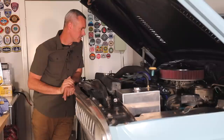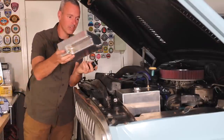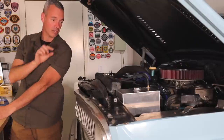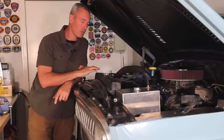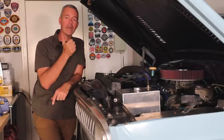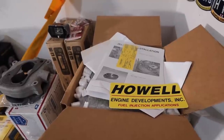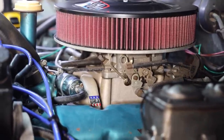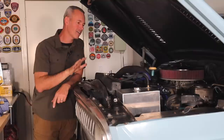The windshield washer doesn't work — I bought a whole new washer box and pump, but I can't get power to the pump yet. I also have a Howell fuel injection system in a box ready to install. Fuel injection will make it nicer off-road, idle better, and improve fuel economy, but I'm not in a hurry because it runs so well right now. That may come later.